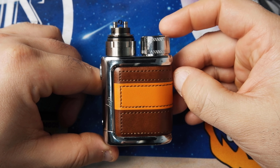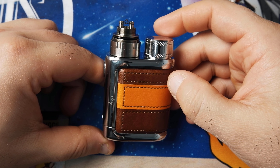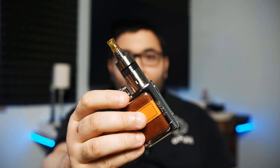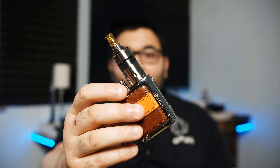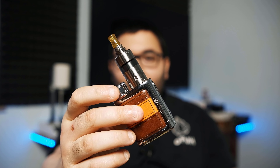Passiamo alla prova di svapo della iStick Pico Limited Edition. Ho montato l'Ataman V2 versione 2015, che ci sta davvero bene: questa è una box da utilizzare con atomizzatori molto piccoli e compatti. L'ergonomia è ottima, si tiene bene in mano ed è molto leggera. Siamo a 13 watt, 3.3 volt, resistenza da 0.83 ohm — 6 spire di NiChrome 80 da 0.28 su punta da 2 mm.